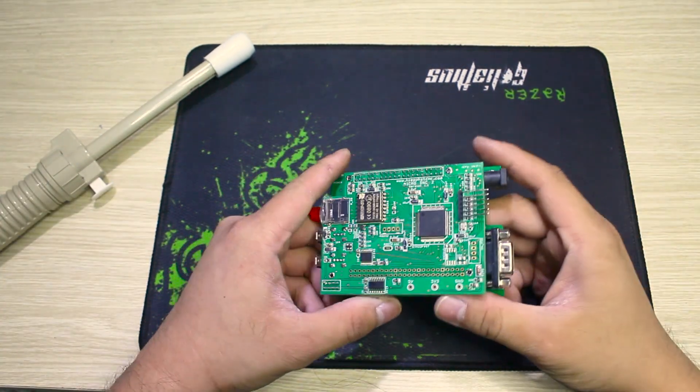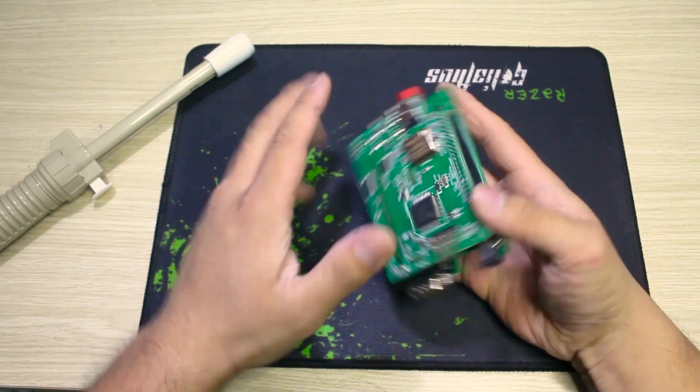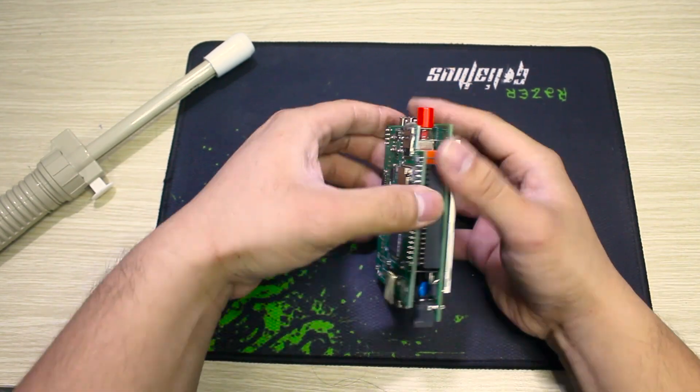And now we will remove it carefully. Really careful.